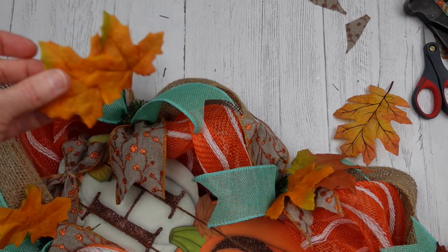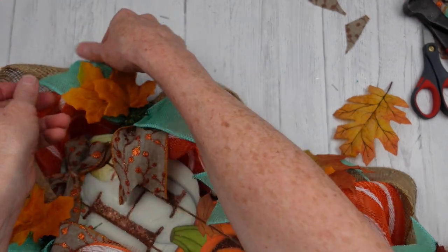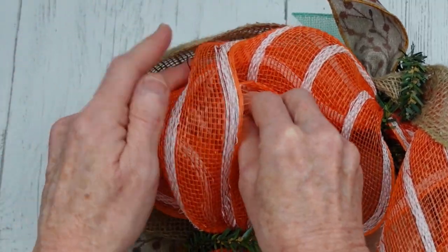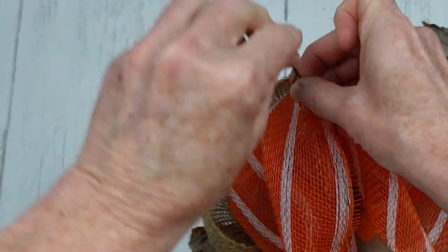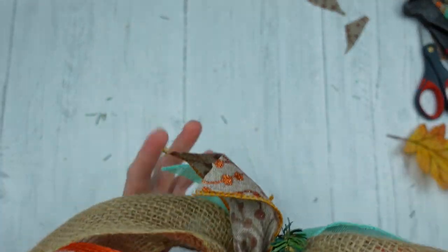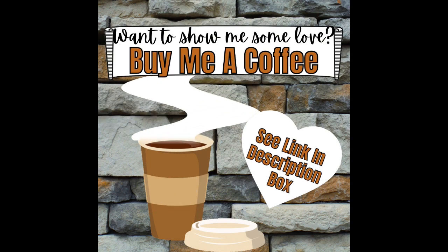You're going to have leaves in all of those sections. Look and see what looks good — they don't all have to go in the same direction. I'm going to take a little bit of floral wire, feed it through the deco mesh, twist it around, and make a little hanger for it. And there you go! If you want to show this channel some love, you can buy me a coffee — look in the description box for the link.